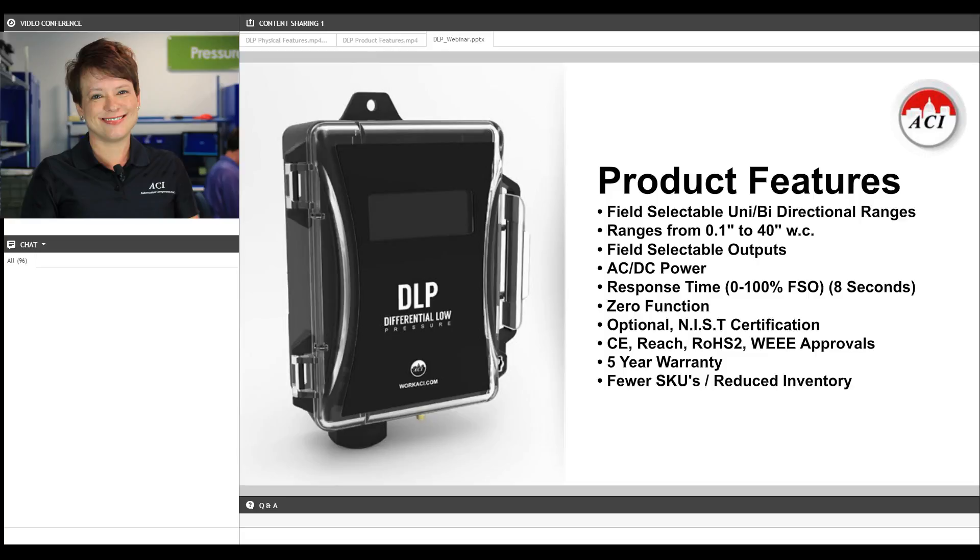It is range and output selectable, and every DLP will include four unidirectional and four bidirectional pressure ranges, with the lowest capability being a tenth of an inch of water column and the highest being 40 inches of water column. I'll show you the pressure breakdown a little further down in the presentation.